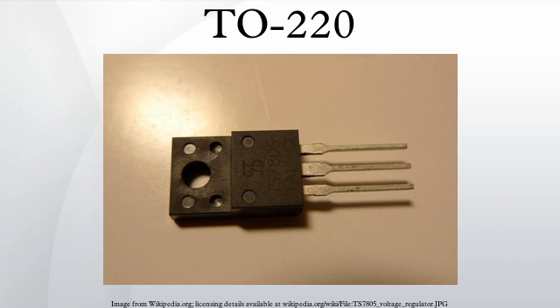The TO220 is a style of electronic component package, commonly used for discrete semiconductors such as transistors and silicon-controlled rectifiers, as well as integrated circuits. The TO designation stands for Transistor Outline.